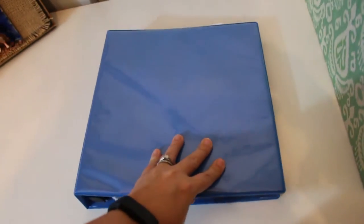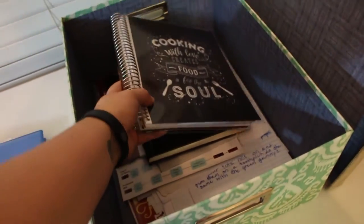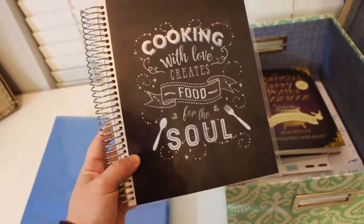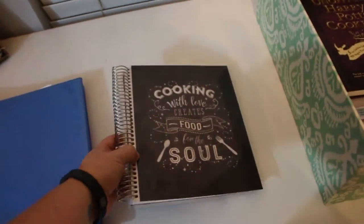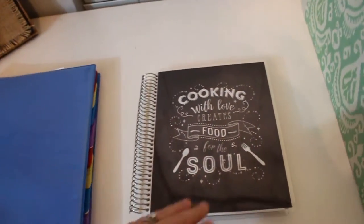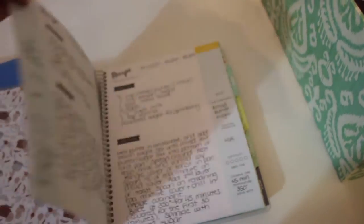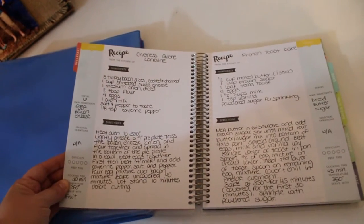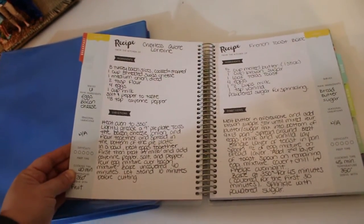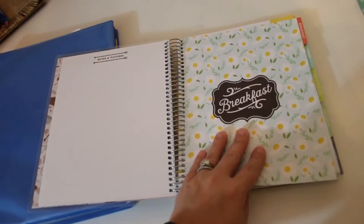So when I did my planner shopping at the end of last year, I found this recipe book. I just bought it and didn't really go through it until I brought it home. I started putting some recipes in here — I've got some of my breakfast recipes, like the quiche recipe. The only thing I don't like about this is if I splatter food on it, it's going to stain because this is just paper.